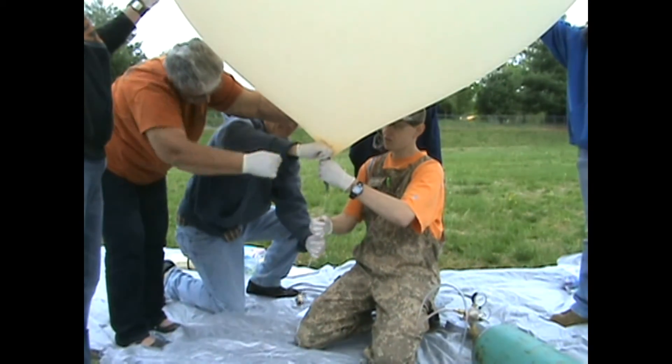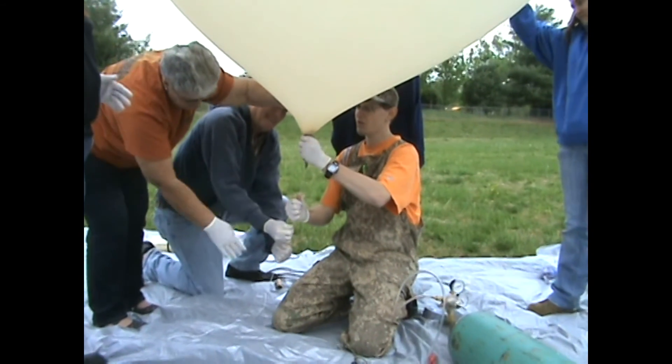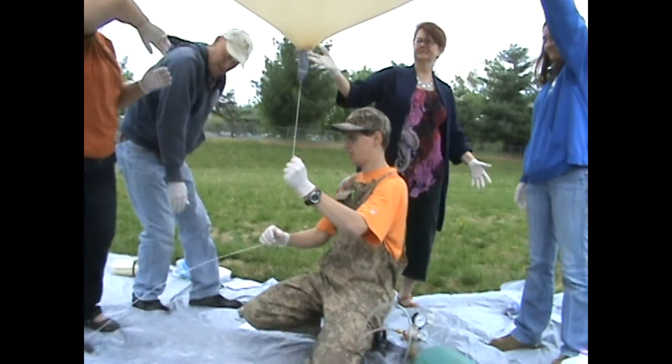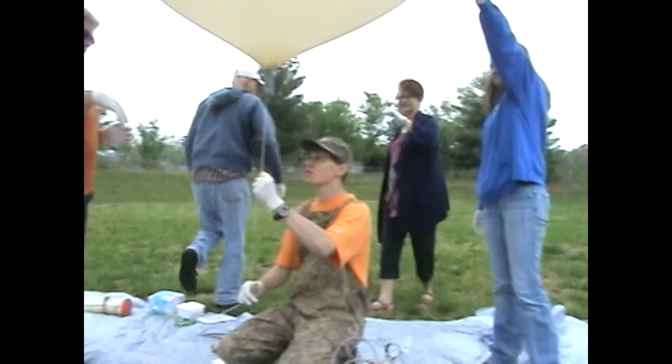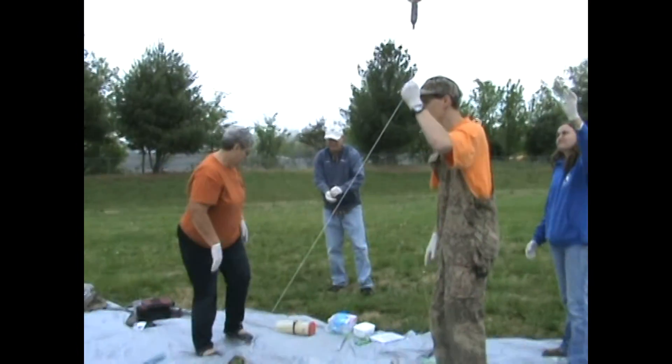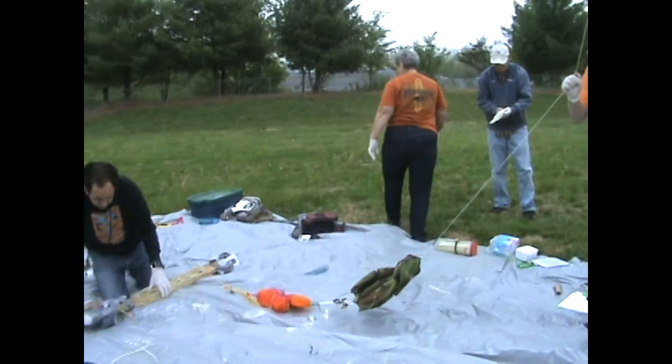Alright, now we're going to hold by the string — we're going to go, and we're ready for flight. Alright everybody, make sure all your electronics are on, make sure all the call signs are heard, everything's decoding, cameras are on.